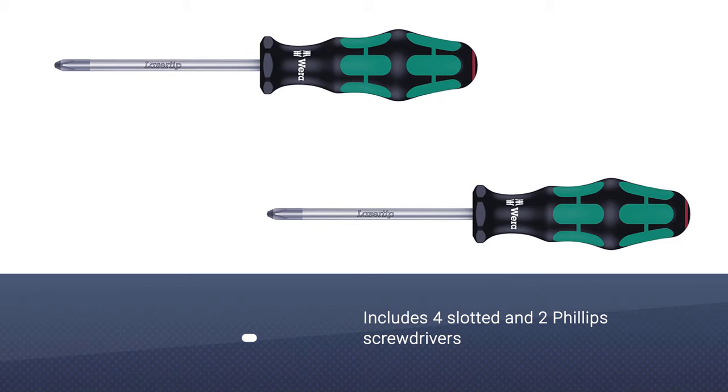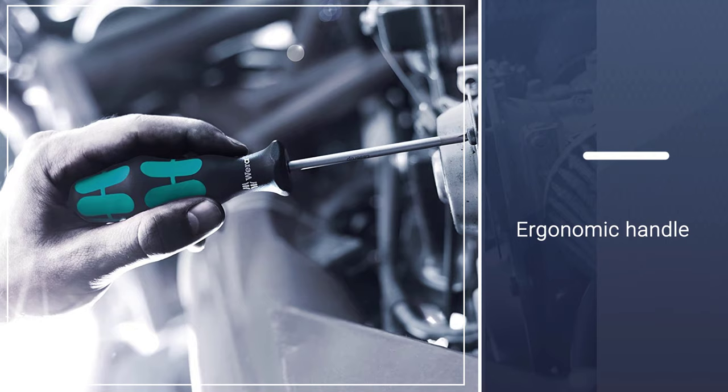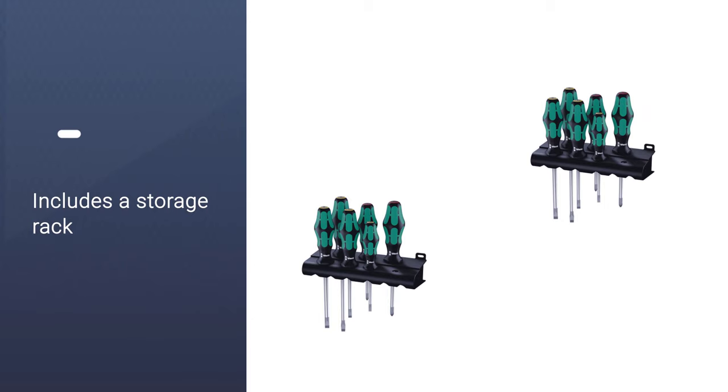This high-quality screwdriver set is designed to increase the transfer of force, which means you have to work less hard. The precision of the laser tip screwdrivers allows them to forcefully grip screws for high-speed torque transfer. The high-quality handles fit nicely into the palm of your hand and have a large contact area.